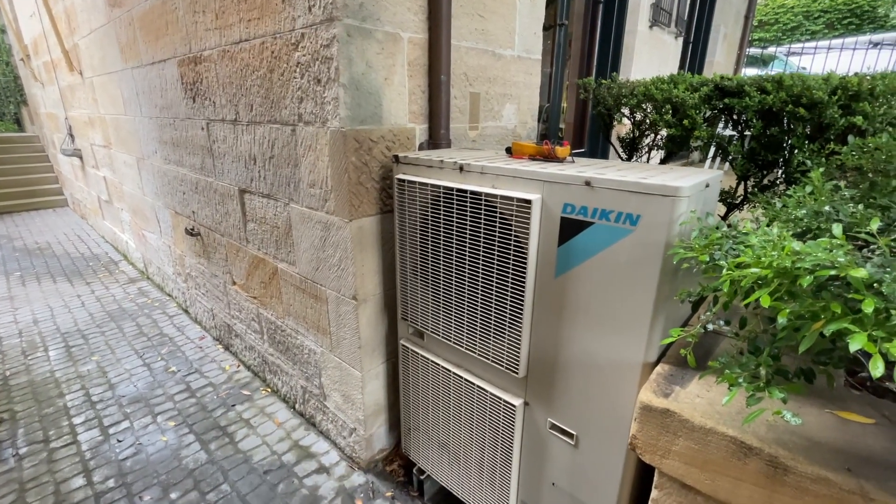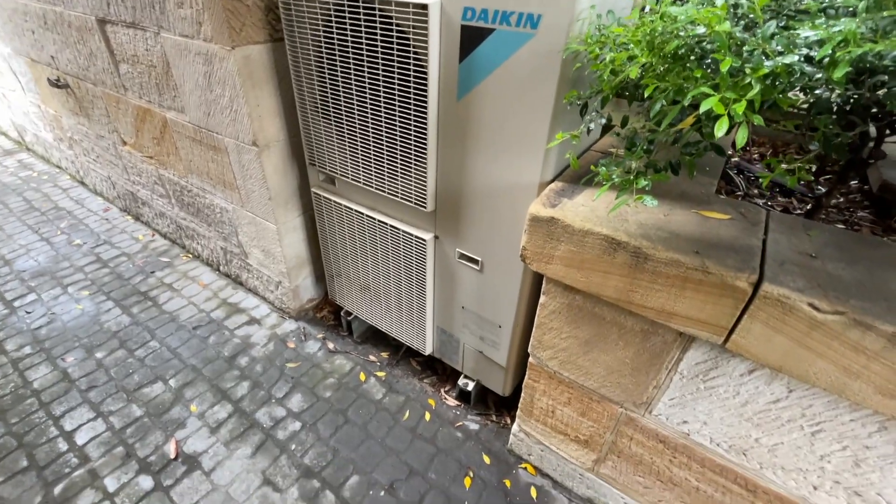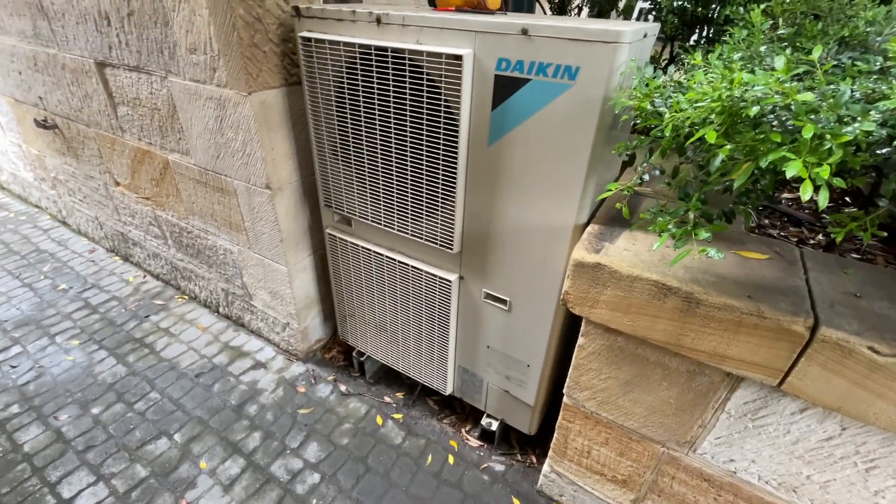Okay, so today's service call we have an F3 fault, so let's open it up and see what we find.